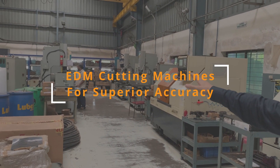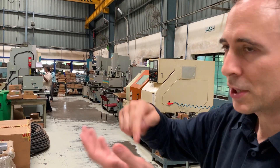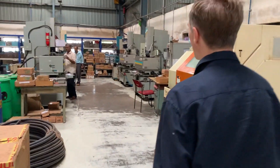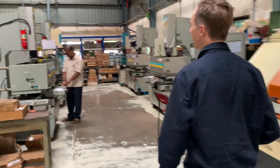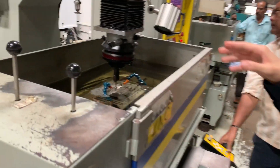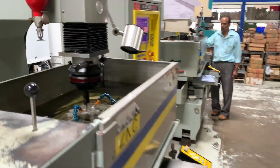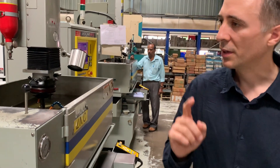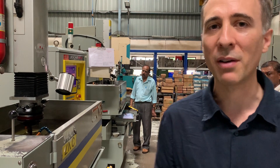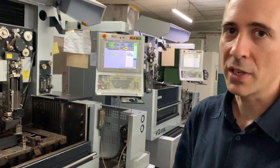Over there are some EDM cutting machines with spark. We can go have a look at those. This is required to achieve a very high level of accuracy. They have some other more advanced wire EDM machines that we're going to have a look at — for a very nice finishing with very high accuracy.